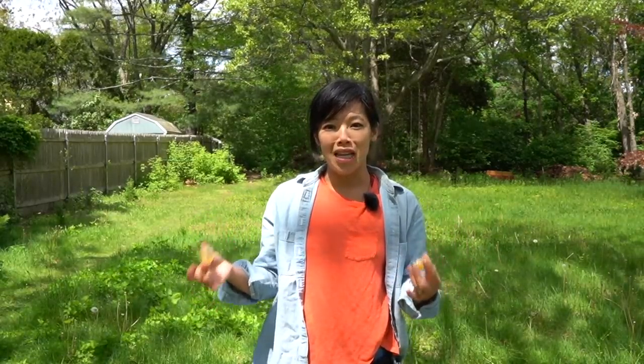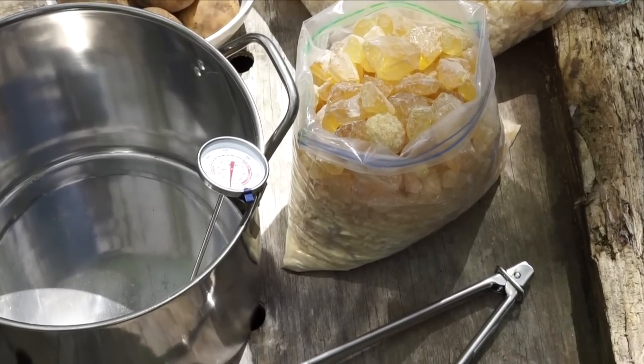I picked up a kit online — I'll put the information down below in case you're interested. It included everything I needed to make these potatoes, including the pot, the thermometer, and the tongs. Because once we make these potatoes, those things will only be used for this. They have to be designated for pine rosin potatoes because they're going to be coated in pine rosin. You can keep replenishing the rosin stores and just keep making rosin potatoes.